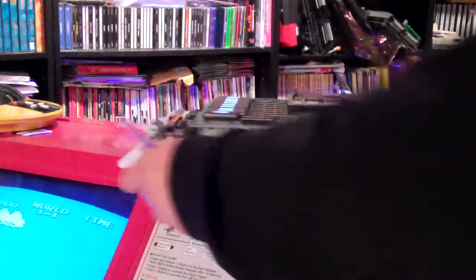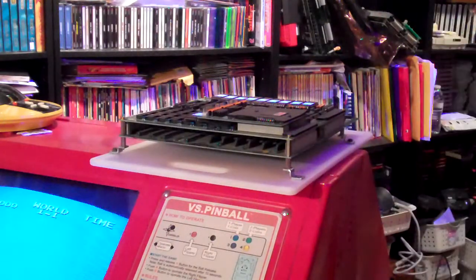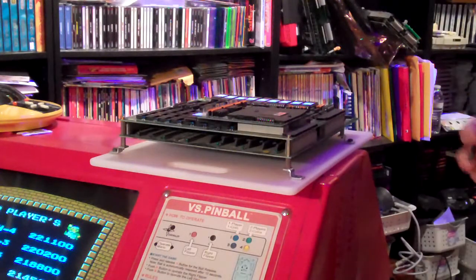This might not work well for everybody else, but for me I've got a lot of cabinets — a lot of games, more games than cabinets. So I keep them on a shelf, and this way I can keep them a little bit more separated so they're not going to be bashed into each other.